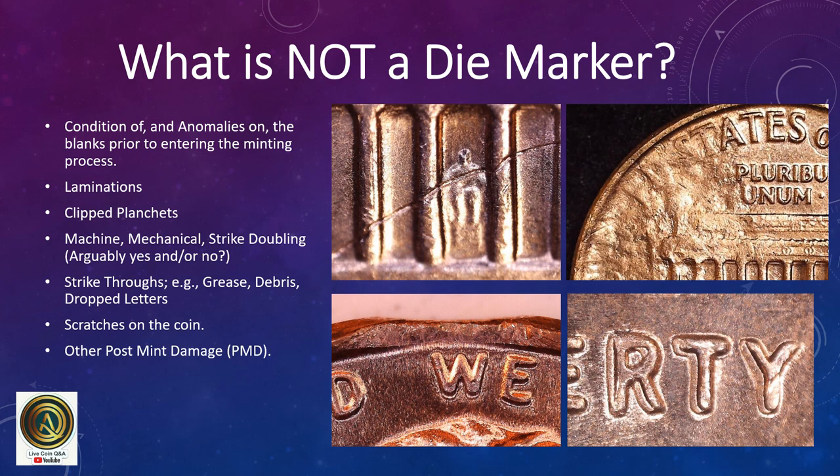What is not a die marker? Conditions and anomalies on the blanks prior to entering the minting process are not die markers. Laminations, clip planchets, machine, mechanical, or strike doubling are not die markers. Strike-throughs such as struck through grease, debris, or dropped letters, scratches on the coin, and post-mint damage are not die markers, as they are not consistent features from coin to coin made with the same die.